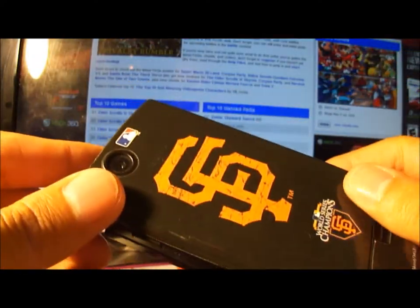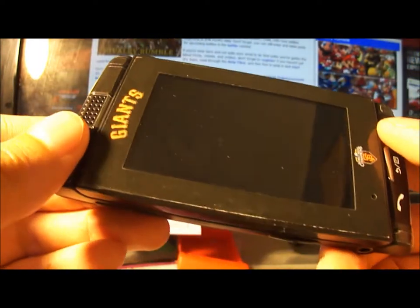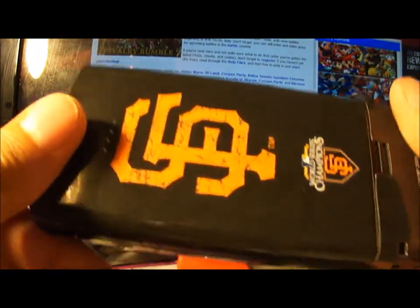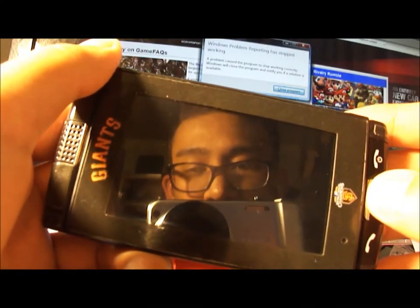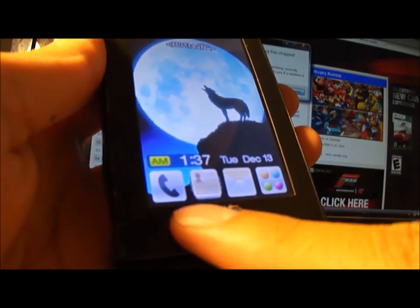By the way, this skin is the SF Giants World Champions 2010 skin, got from skinit.com — really good website to purchase phone skins. Turning on the phone, you're introduced to four menu keys.